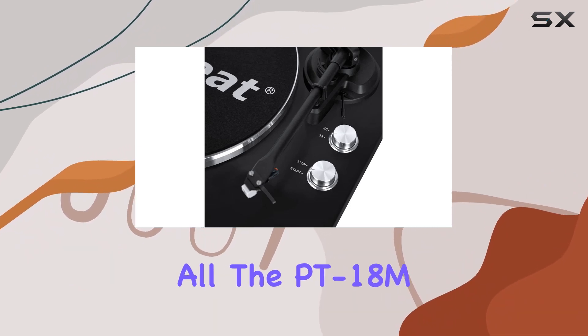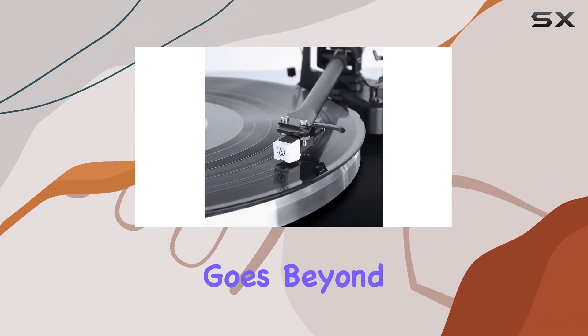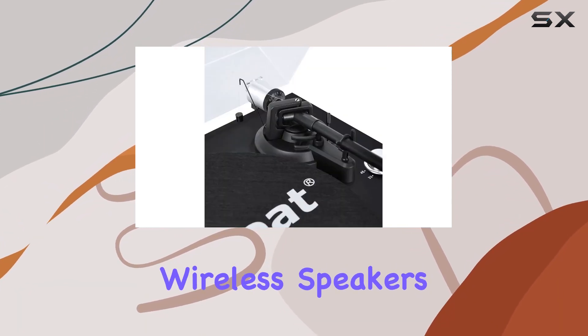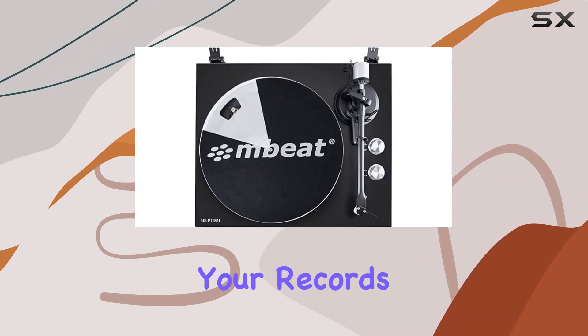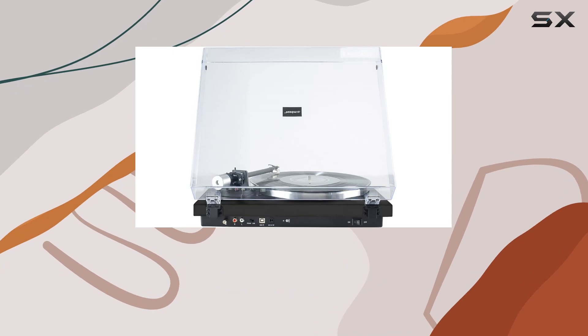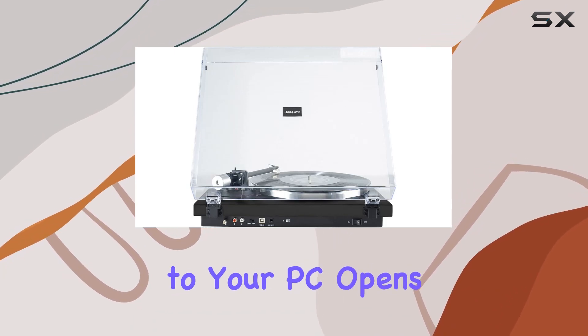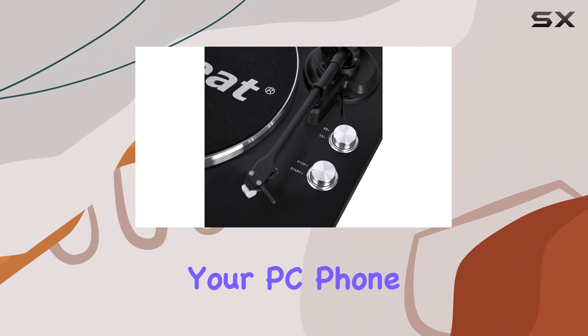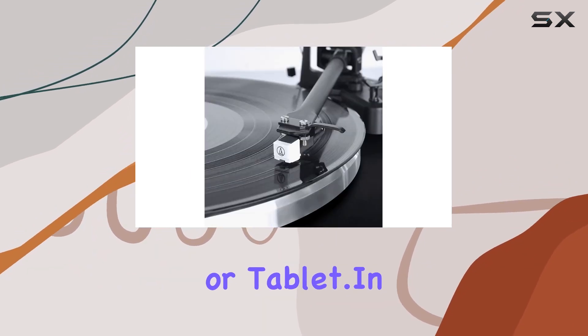But that's not all. The PT-18M goes beyond just playing your vinyl collection. With the ability to connect to Bluetooth-compatible wireless speakers or headphones, you can enjoy your records without the constraints of wires. Additionally, the option to record your vinyl directly to your PC opens up a world of possibilities for digitizing your collection and taking it with you on your PC, phone, or tablet.